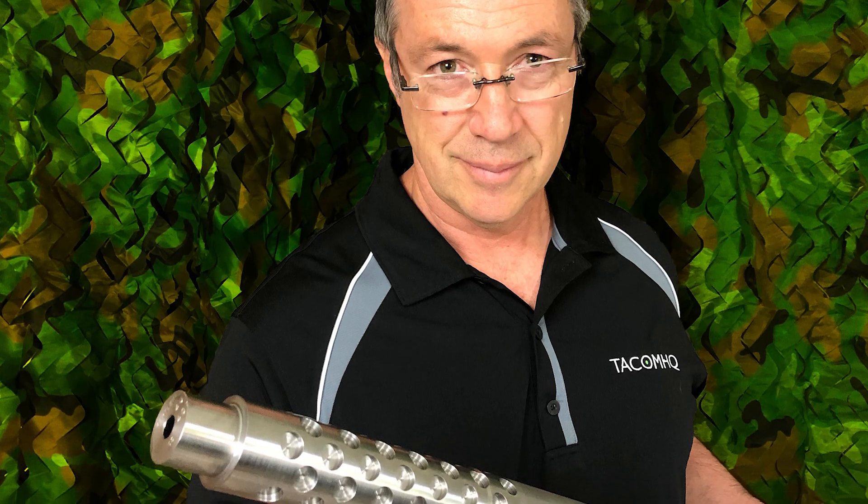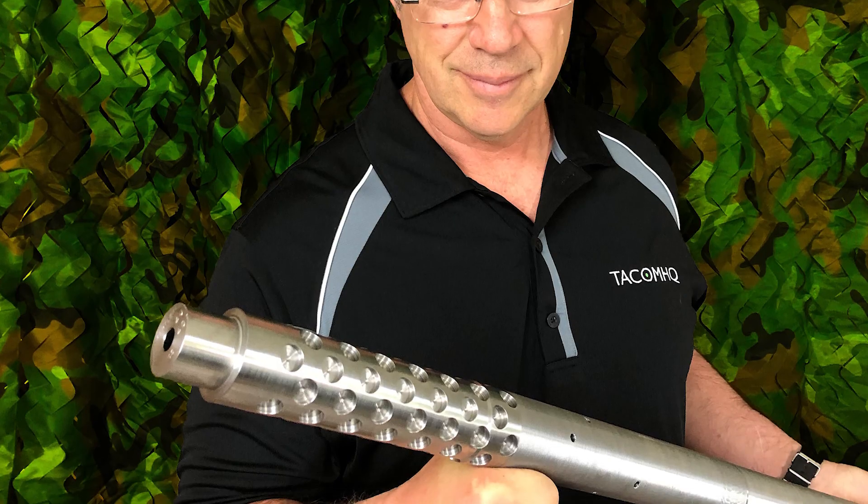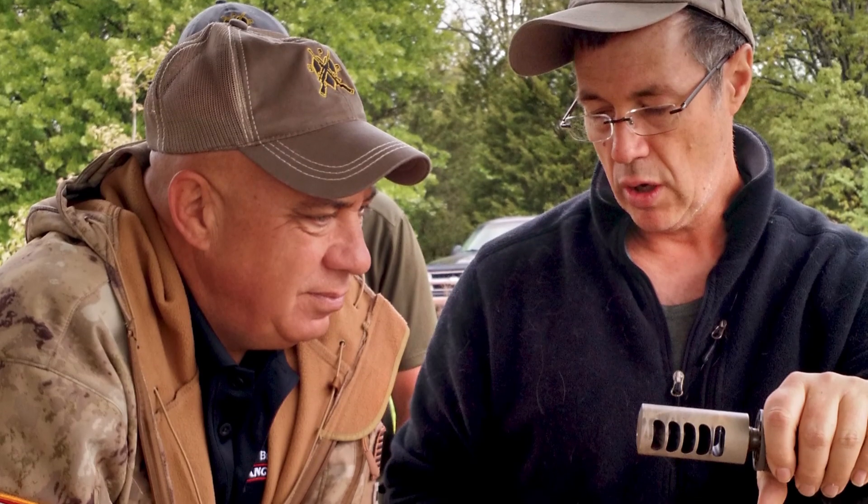Hi, I'm John Bay from TACOM HQ. We're going to talk a little bit today about the structure of the barrel and why it is what it is. First of all, we want to tell you that we are not building the barrels. We will take a barrel from Bartline, Broad and Krieger, Pac-Nor, your favorite. We want to work with your guys. The guys that you have faith in is the guys we're going to have faith in. We're not changing that basic design. We're not the experts.